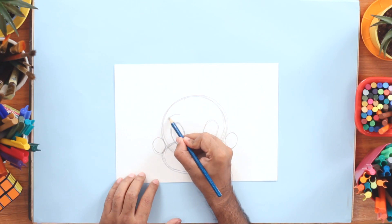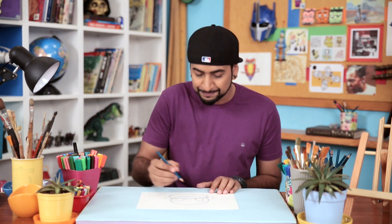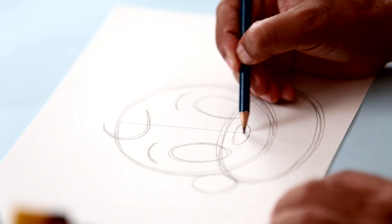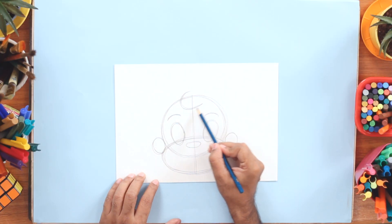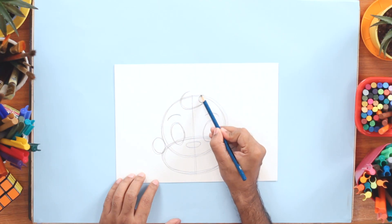Now for the eyebrows, I'm going to draw curved lines like this. Now Chota Bheem has a cool hairstyle, so we're going to draw that now. First, I'm going to draw a big C shape right in the middle of the head. If you want, you can divide the head just like this, so you know where to draw this lock of hair. Now just complete this with a smaller C — so a big C and a smaller C.